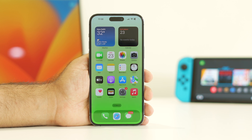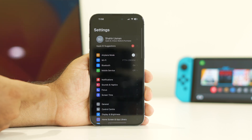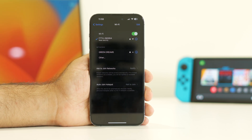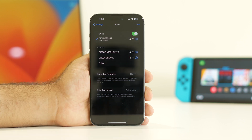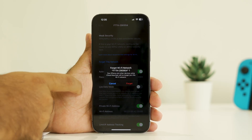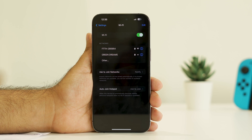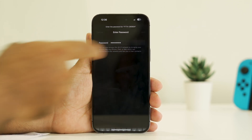The fifth step is to forget the network and rejoin it. Go to Settings, tap WiFi, then tap the eye icon next to your network. Tap 'Forget This Network.' Once forgotten, reconnect and enter the WiFi password again. Then check whether the issue is fixed.